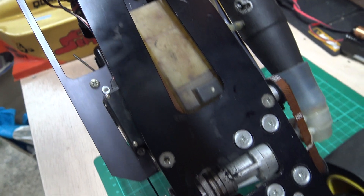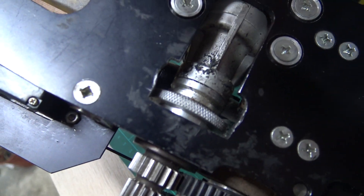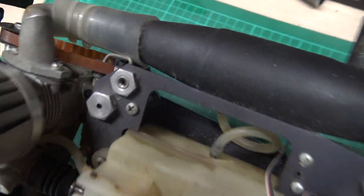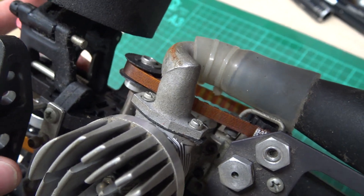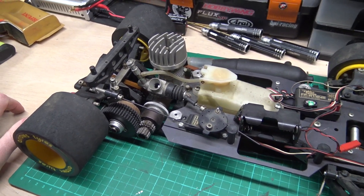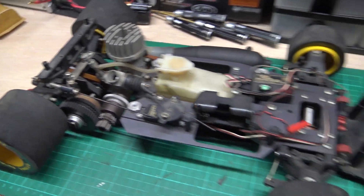Someone's done a bit of jiggery-pokery there — perhaps that's to fit on a starter box. Speaking of starter boxes, there's no pull start because the exhaust comes out there and you wouldn't be able to get to it anyway with the belt there. So it needs a starter box in order to start it.